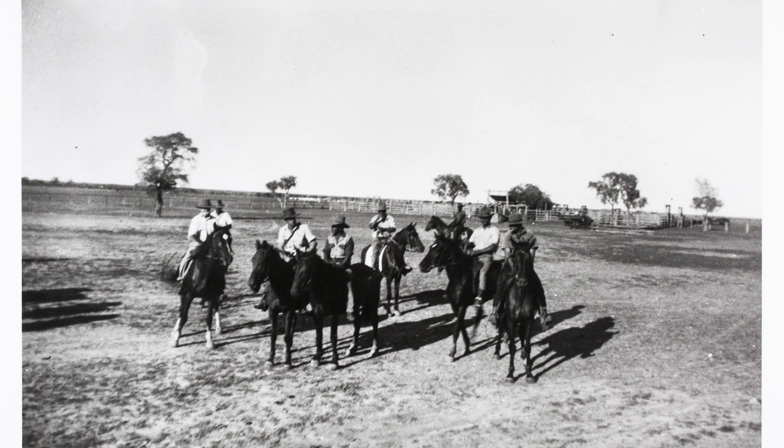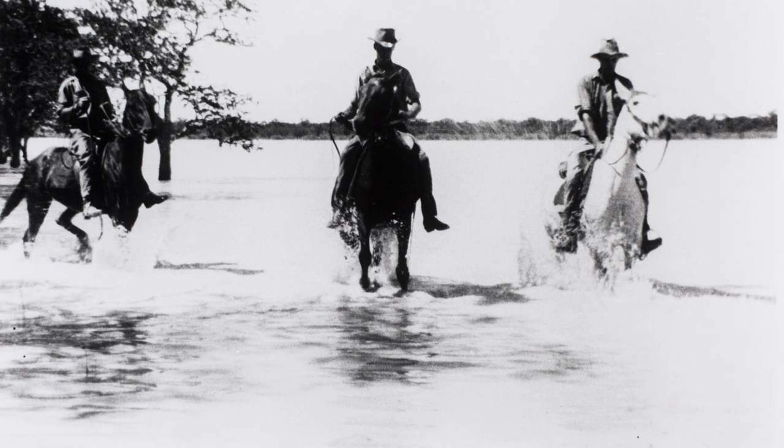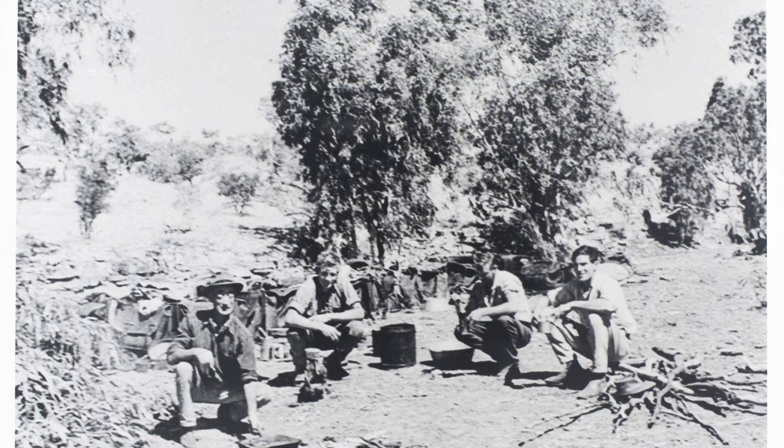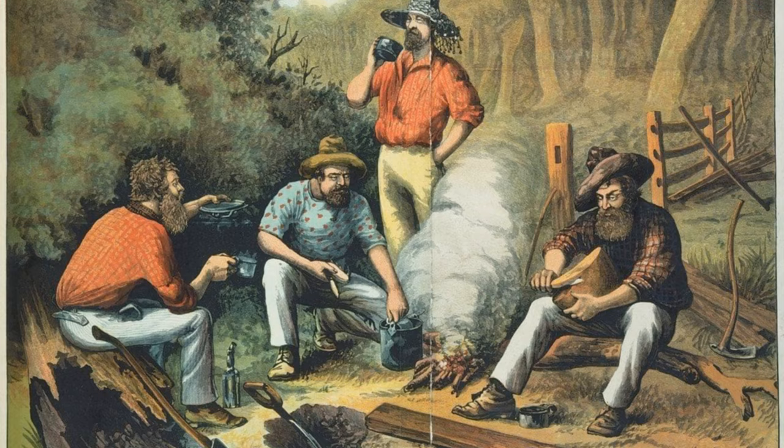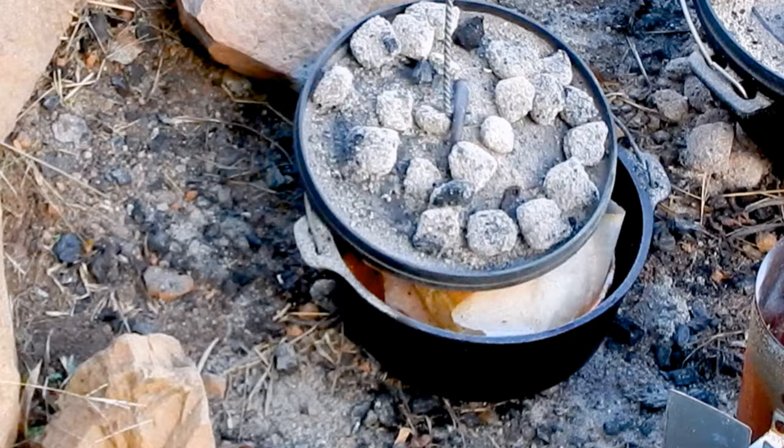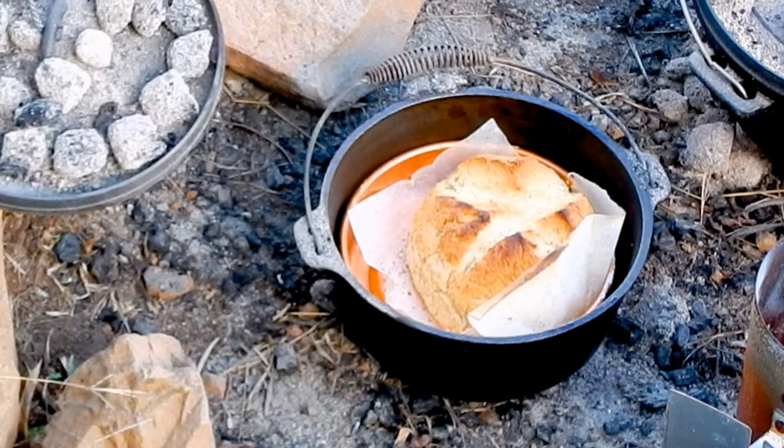Damper is a traditional Aussie bread and it's believed to have originated during the early days of colonisation when stockmen needed food that could endure long journeys through remote areas. This bread is synonymous with bush cooking and it's really easy to make.